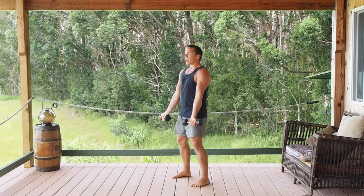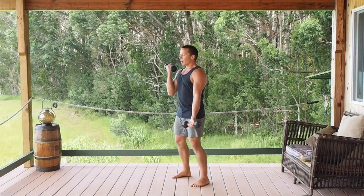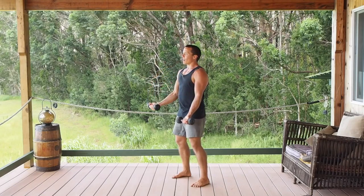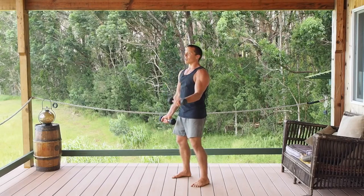With the dumbbells down at the sides, palms facing up, you're just going to curl one at a time, focus on the curl, exhale as you bring it up, and then allow it to go back down slowly. Start to bring the other one up and allow it to go back down slowly.